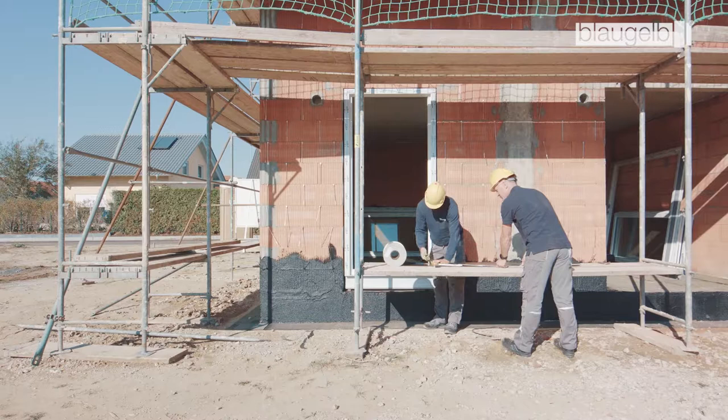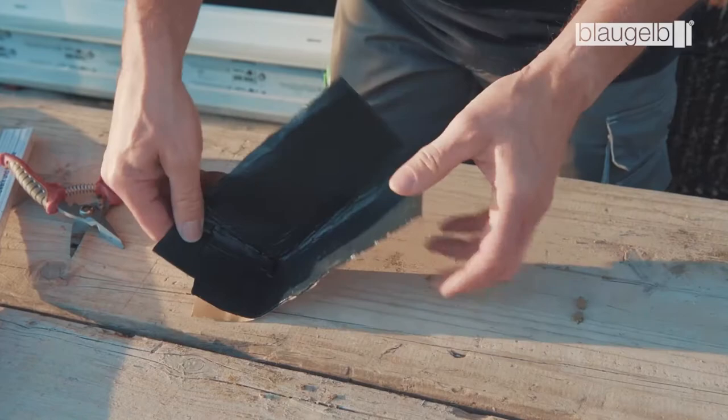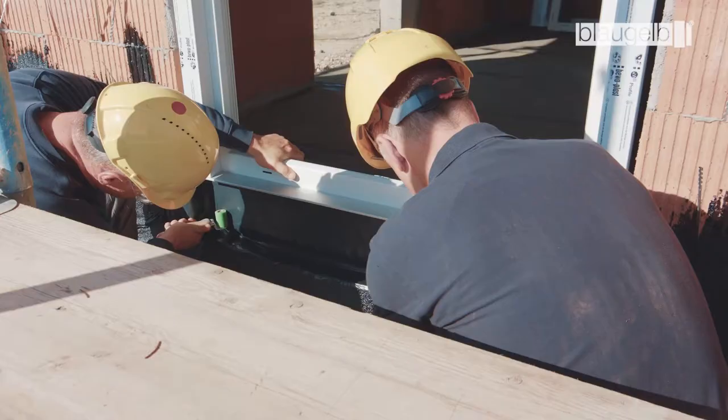The seal only provides protection against non-pressing water. For a professional corner finish, it is recommended that corners are formed separately with prefabricated corners. The foil must be attached to the masonry by exerting sufficient pressure using a pressure roller.